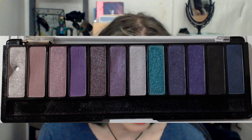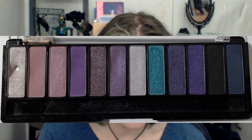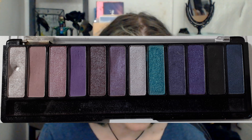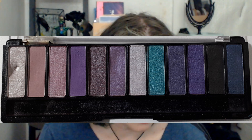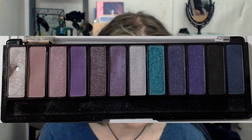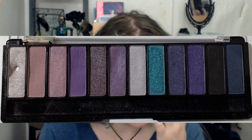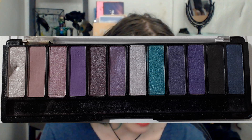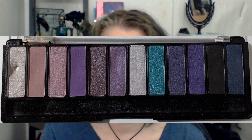The second shade I used three times this month — the second shade has a total of 38 uses. The third shade I did not use at all; it has a total of five uses. The fourth shade I used two times this month for a total of 15 uses this year. The fifth shade I used two times this month, seven times in total. I did not use shades six, seven, eight, or nine over the last month. Shade 10 I used twice this month for a total of 11 uses in total. Shade 11 I used twice this month for a total of 10 uses, and I did not use the 12th shade at all this month.